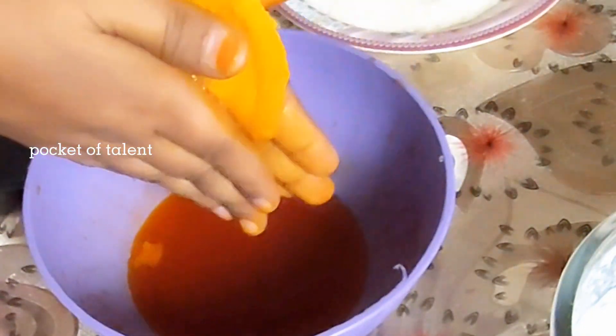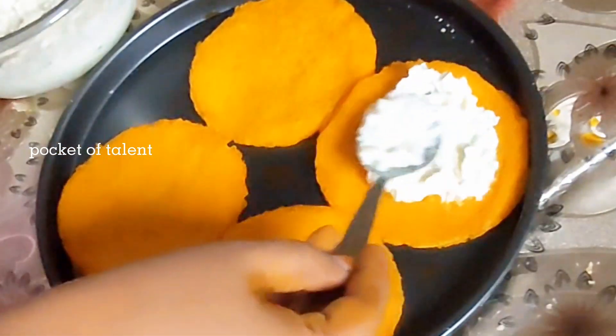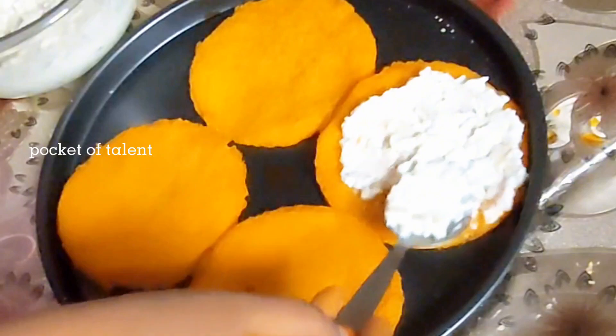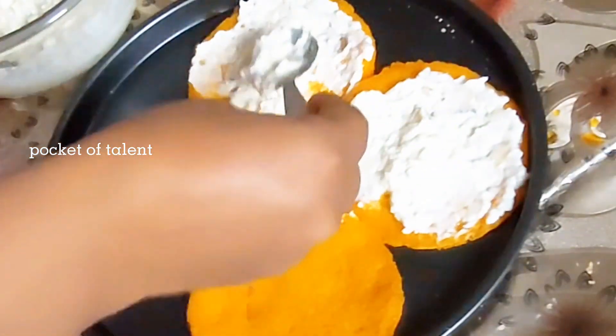It is a no-fire recipe. It is a very quick recipe — when you don't have much time, it is perfect for making this recipe. In a very small time, there is no problem.